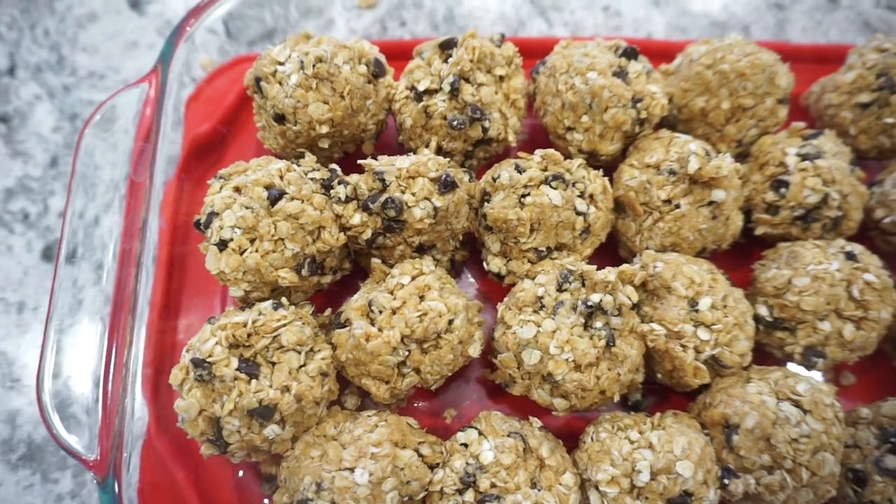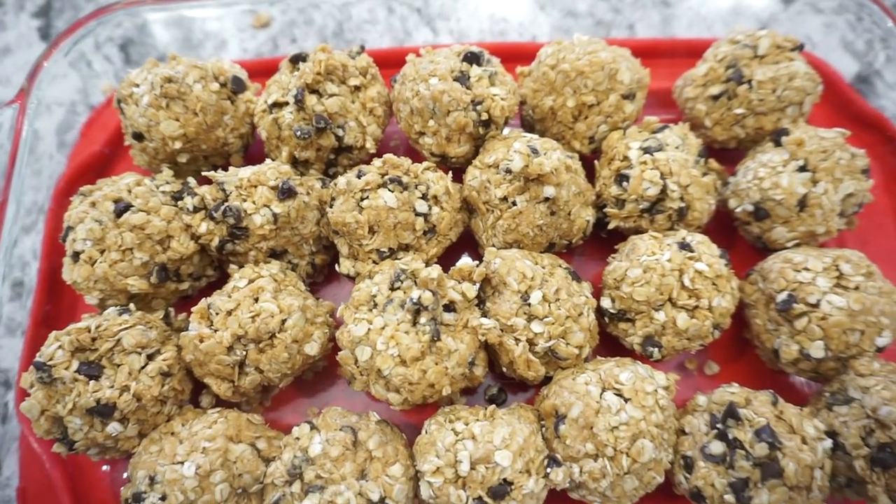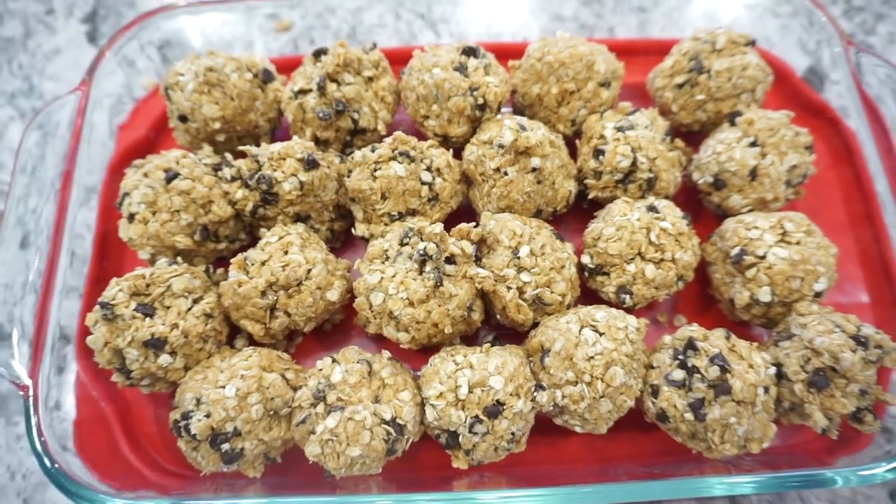So this is what they end up looking like — super delicious. You can just store these in your fridge for whenever you need a little snack.